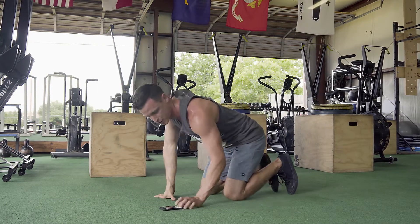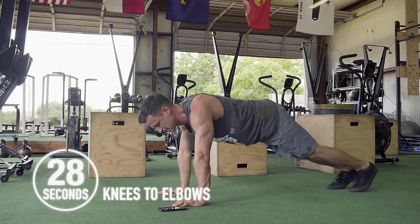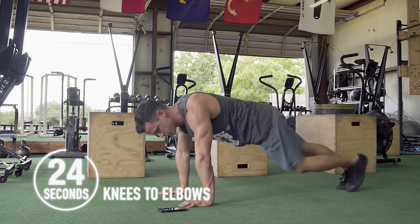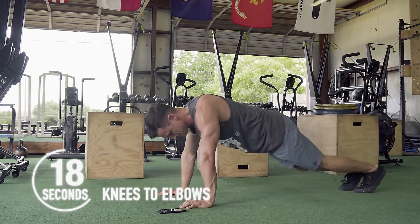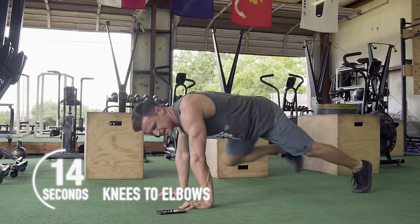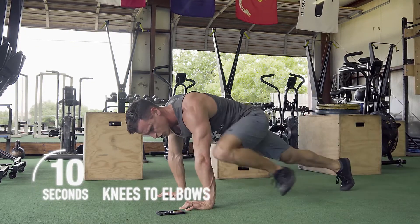Recover, bring it back down. We're going knees to elbows for 30 seconds — great time to breathe right here. The speed is up to you; you want to go faster, go faster. If you need to go to your knees and take a break, go to your knees and take a break — no big deal. You go where you can.